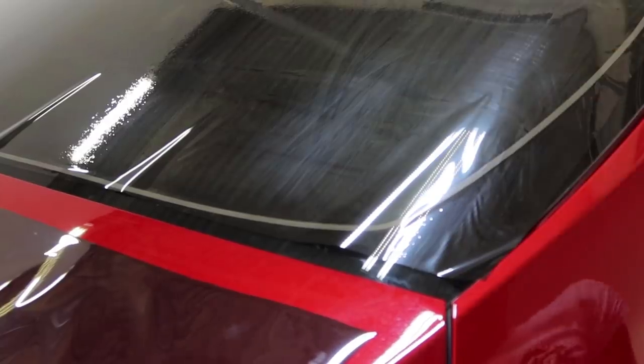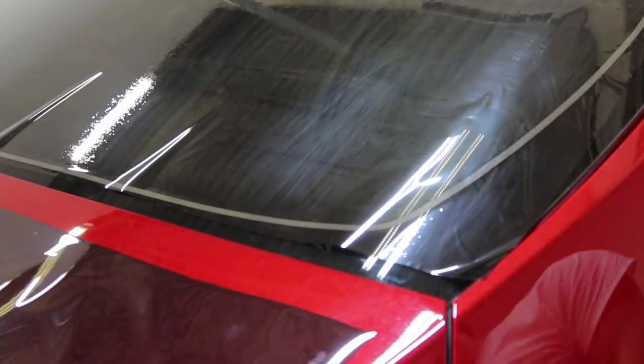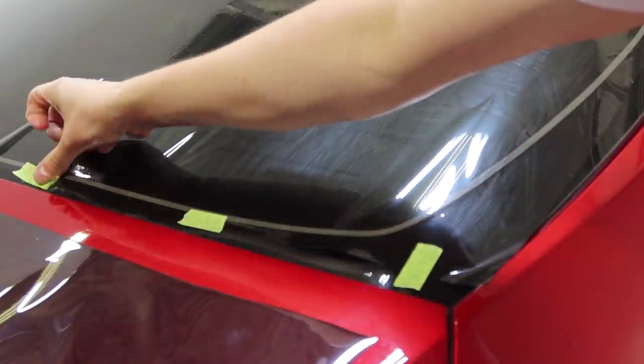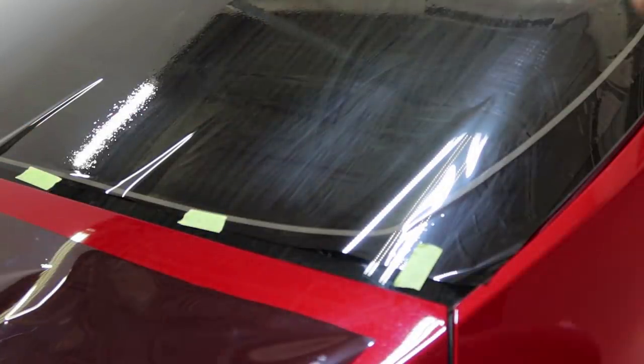So here we are at the lower passenger corner. We'll put a tape here, a tape here, tape here. And then because I'm impatient, let's just go for it. Let's lock this sucker down.